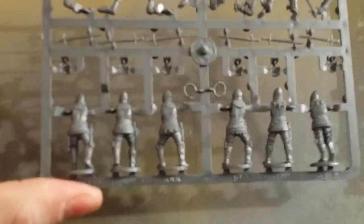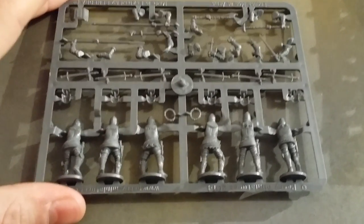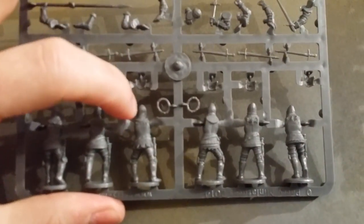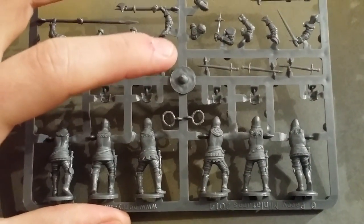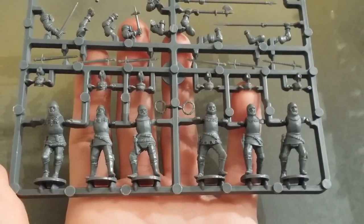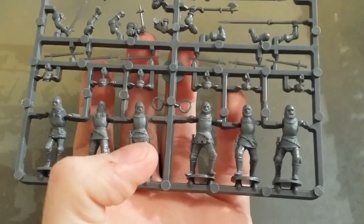On the second sprue, you get a couple with surcoats — or jupons, I think they're called. You can put some heraldry on them. The English tended to wear white or plain armor, while the French tended to use the jupons a lot more, particularly in this period.